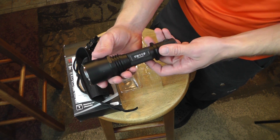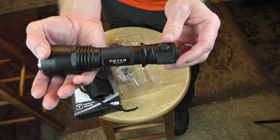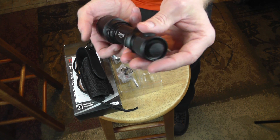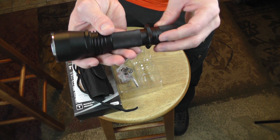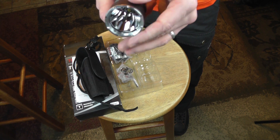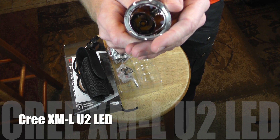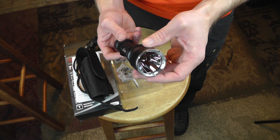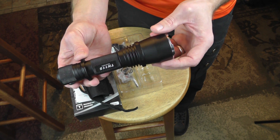Here is the flashlight itself — very nice flashlight. You can see a clicker here, and there's also a clicker right here. It feels very, very good in the hand. Pretty heavy even without batteries in it. As you can see it has a very big bulb. This flashlight also has four settings: a low, a mid, a high, and a strobe.